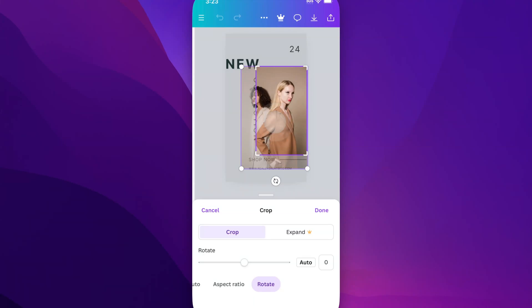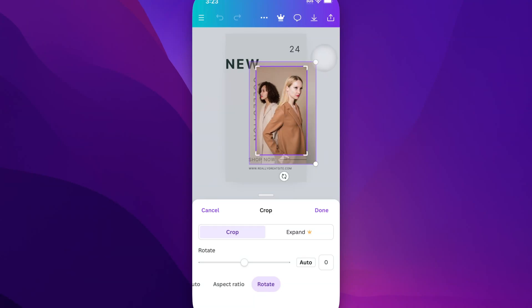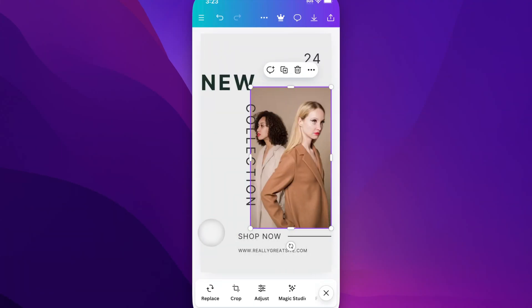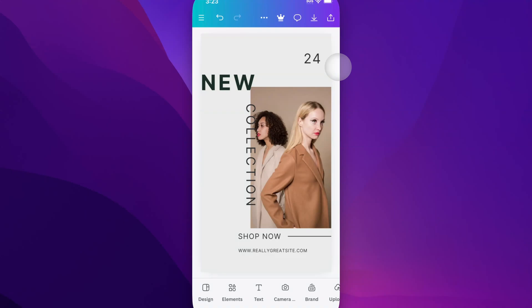You can also grab the image and move it around inside of the crop. So if we wanted both of these models to be within the image that we've cropped, we can do that. Then when you're done, just hit Done down here. And now we've cropped this image to be the size that we want and been able to move it around inside of that as well.